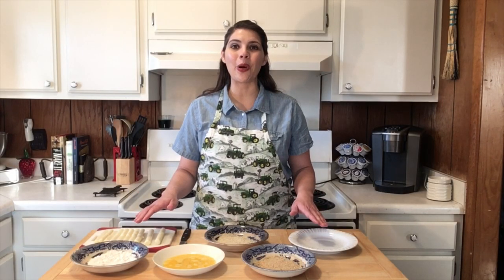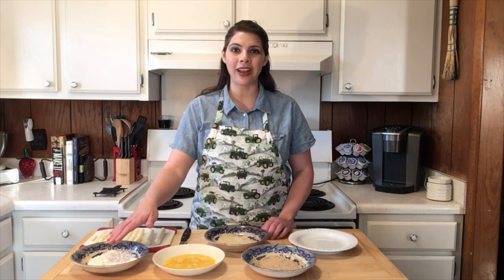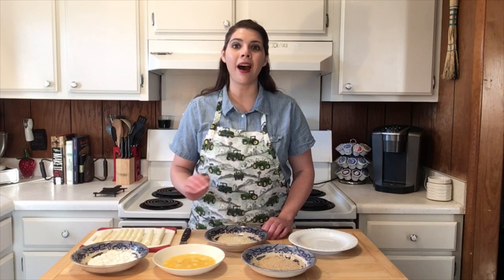Arrange everything in an organized assembly line. We have our cheese, our flour, a beaten egg, our Italian breadcrumbs, our panko breadcrumbs, and a plate to put them on. Also cut your mozzarella sticks in half.